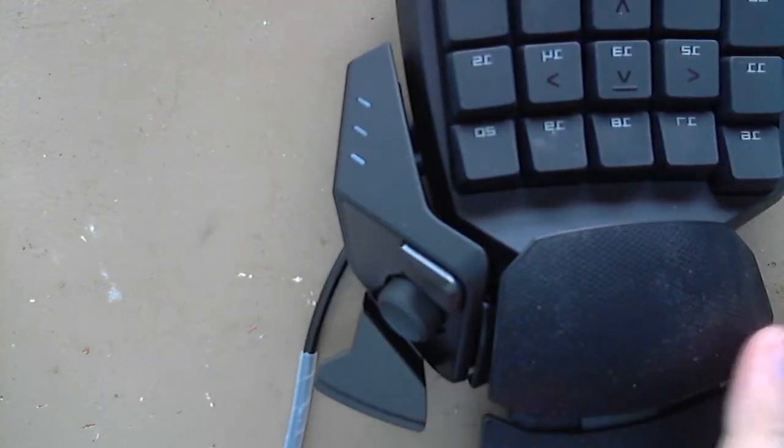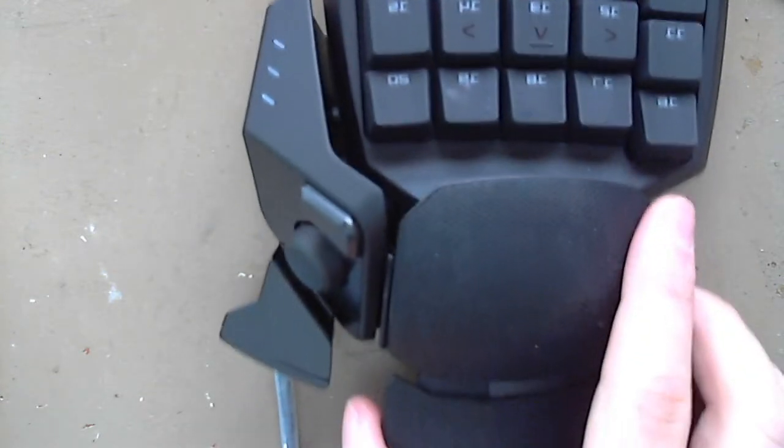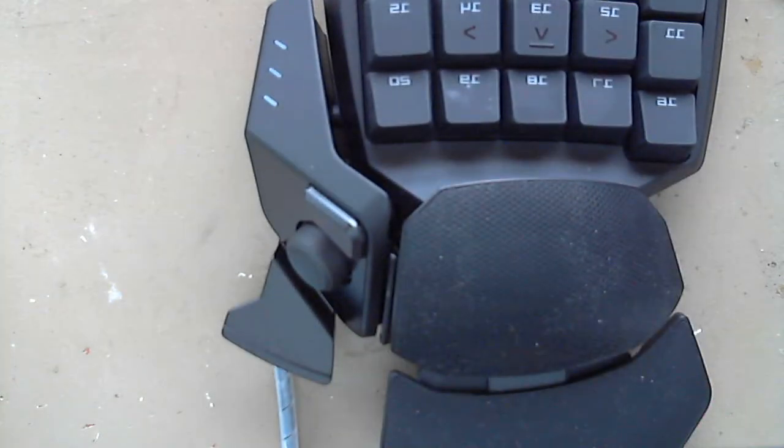Hey everybody, ToughRabbit here. This is going to be the first in a series of doing mods to orb weavers, razor orb weavers, and maybe eventually other devices. I've done enough of these, mostly adding analog sticks, and I've had people ask me for instructions, so I figured just the next one I do I would try to record as much of it as possible.